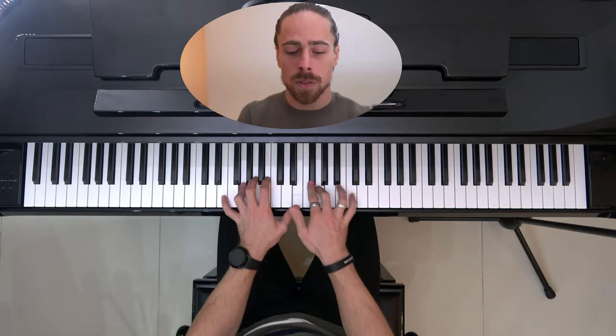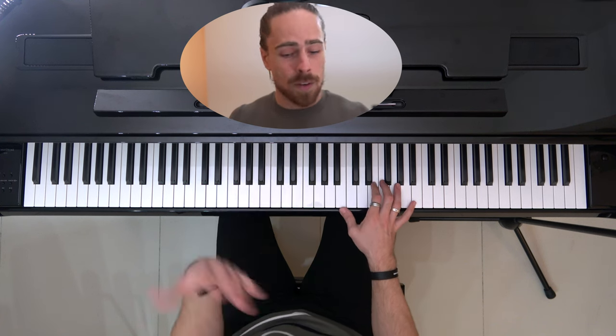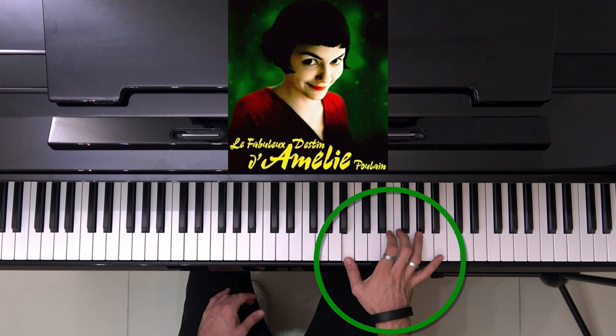I showed you in the last two parts how to play the most well-known version of this song, but I stopped after the part where we would do the same thing one octave higher. I showed you this whole section, then we went over to this, and then after that section we had that. If you want to see how to play that, check out the last video — I'll show you there how to play it.